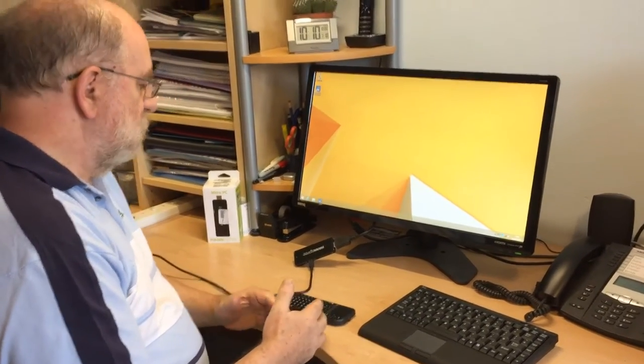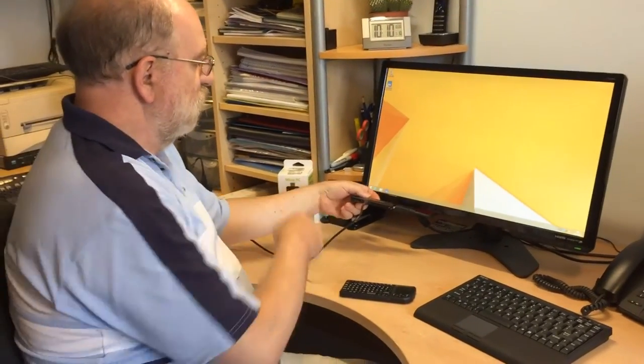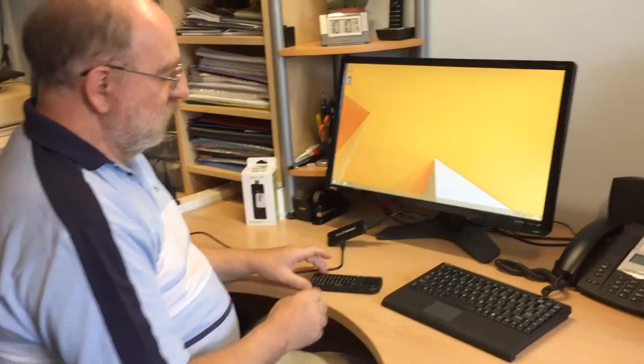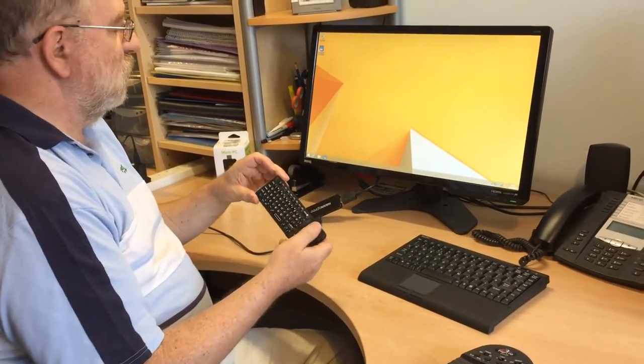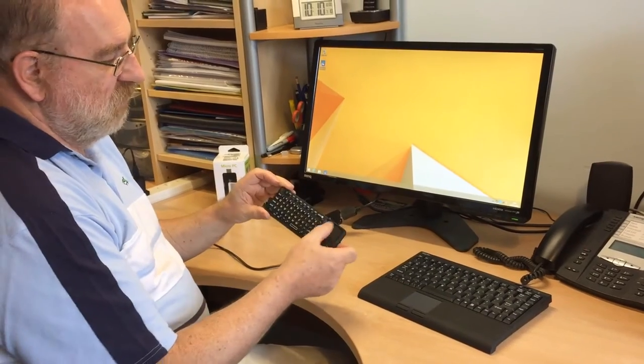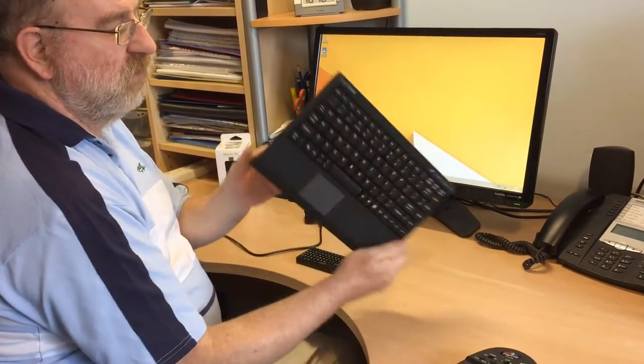The interesting thing is you can plug in an actual keyboard and mouse through a little hub, or you can connect Bluetooth devices. For instance, this is one of these really cheap little Bluetooth keyboards with a touchpad on it as well, or you can put on a proper full-size Bluetooth keyboard like this.